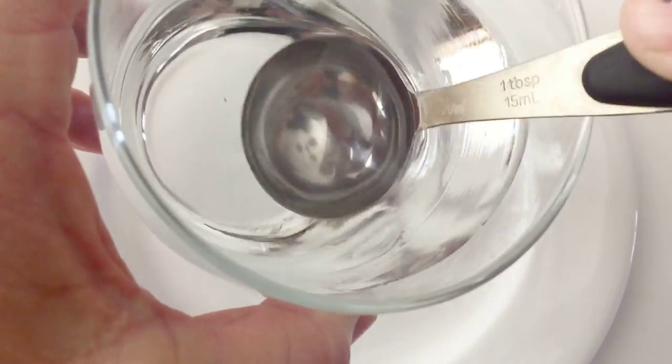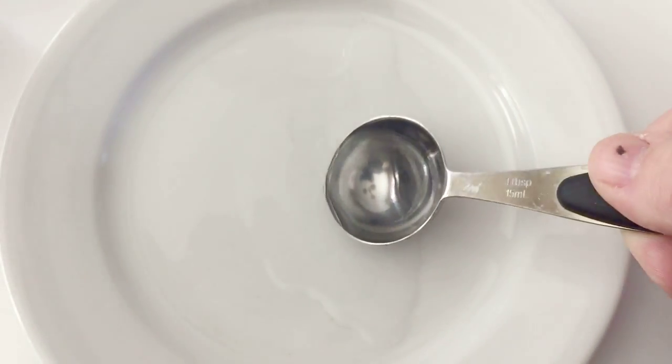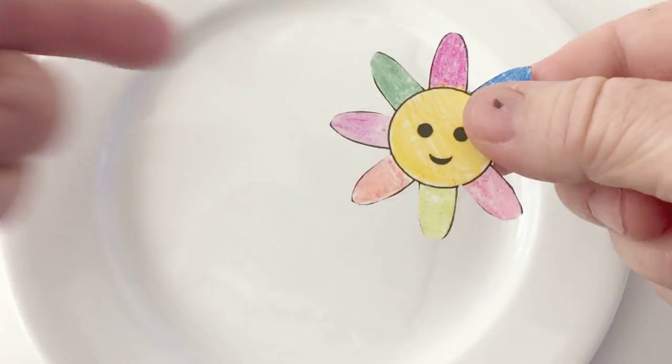Take your tablespoon and fill it with some water. Put it on your plate, and then in the description you get a link to where you can print out the flower printouts. Print that out and color it.